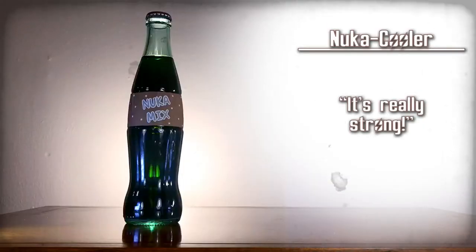It's really strong. I can definitely taste the quantum in there, but it's like a whole bunch of other fruit with it too. It's good though. Nuka Cooler — it's really strong.